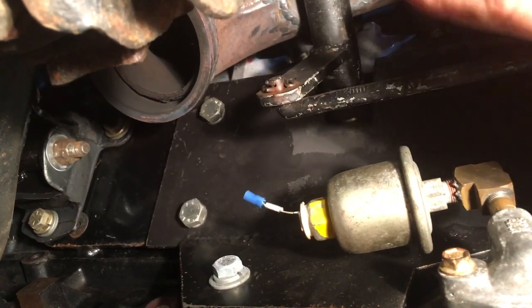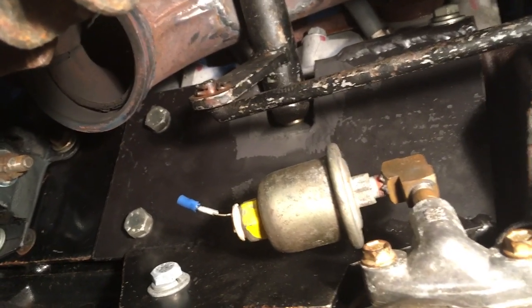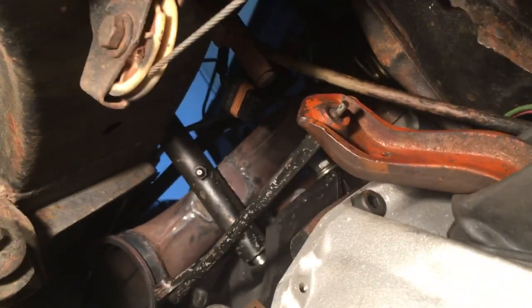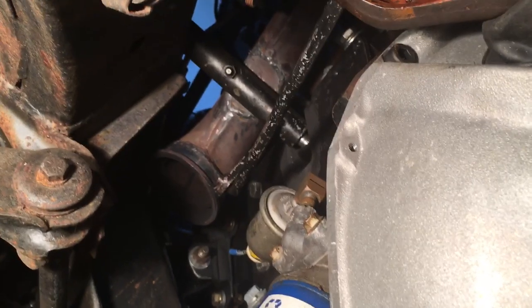Now I can use the factory Z-bar on an LS engine and have mechanical clutch linkage without having to swap the whole thing to hydraulic. That's a cool little tidbit about the LS swap. Hope you liked it. Alright, let's bolt on some pipes.